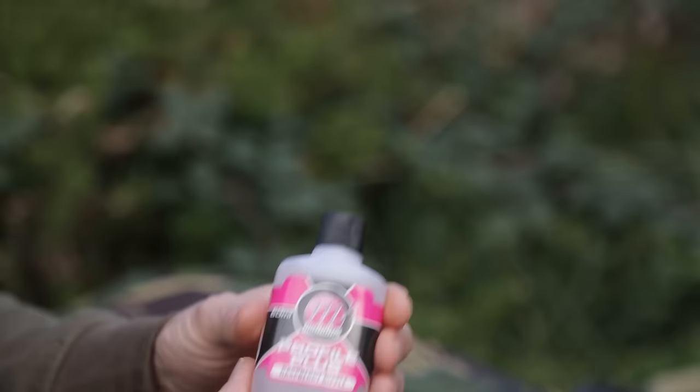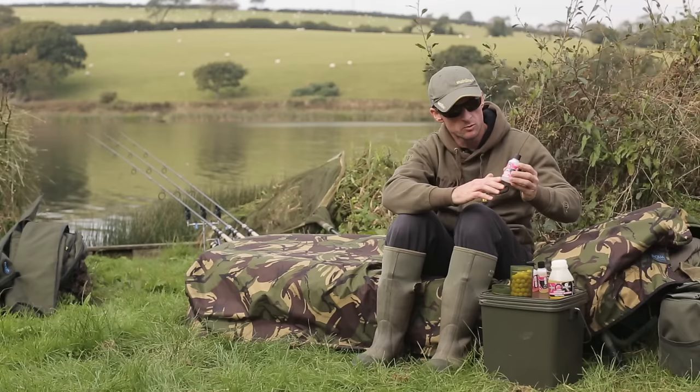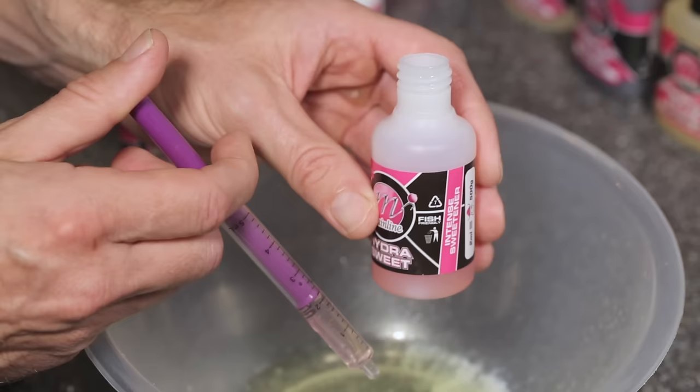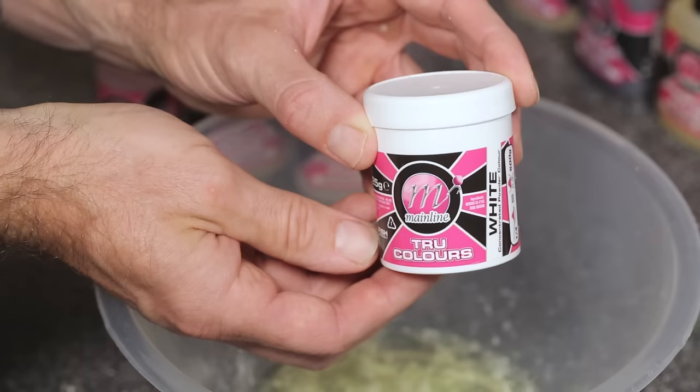Once your eggs are in the bowl, it's time to start adding your flavours. I've used some flavours from the Profile Plus range, beginning with 2ml of Raspberry Ripple, followed by one of the new flavours, 3ml of White Chocolate. And then to round those flavours off and palletise them together nicely, I've used 2ml of Hydra Sweet Intense Sweetener from the Response flavour range.